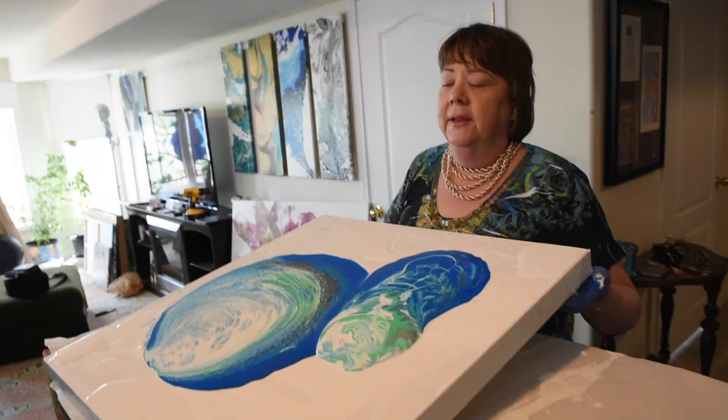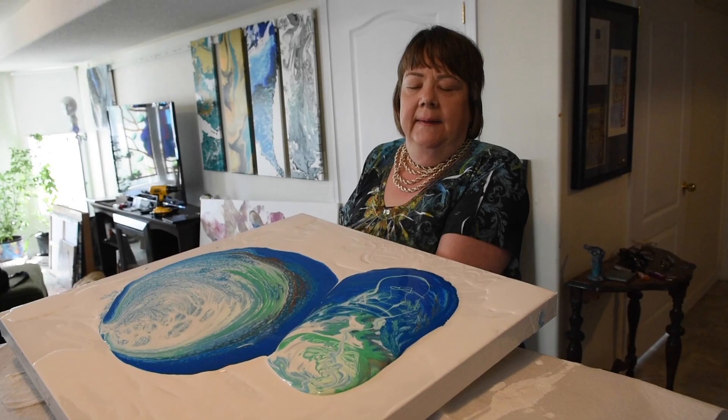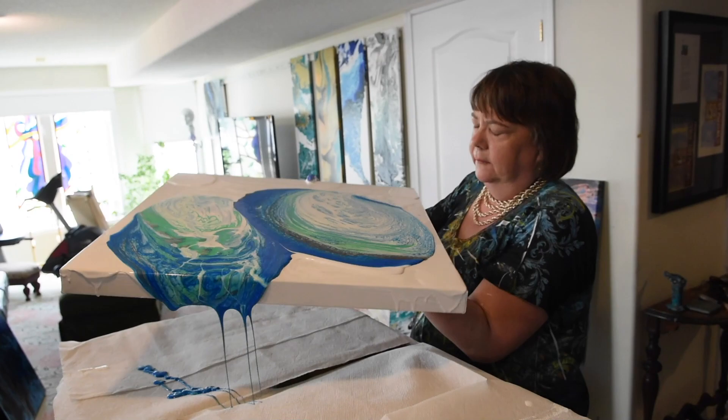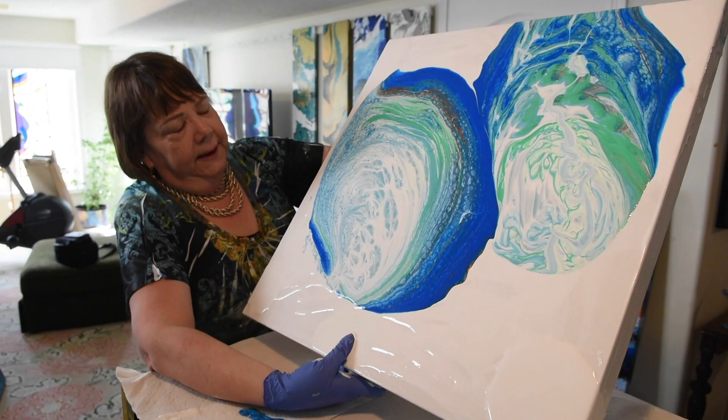A lot of it is trial by error — you don't know how much paint that's going to take. It's extremely messy. I end up looking like a painting myself when I'm done.